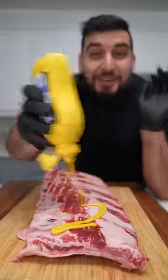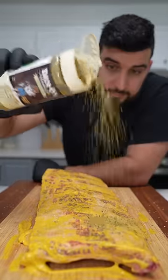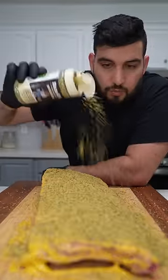First, we're gonna hit it with some mustard. Now I'm just gonna add some salt, and for the seasoning, we're gonna be using this delicious Dano's seasoning mix. Pop this into a 300 degree oven for about three and a half hours.